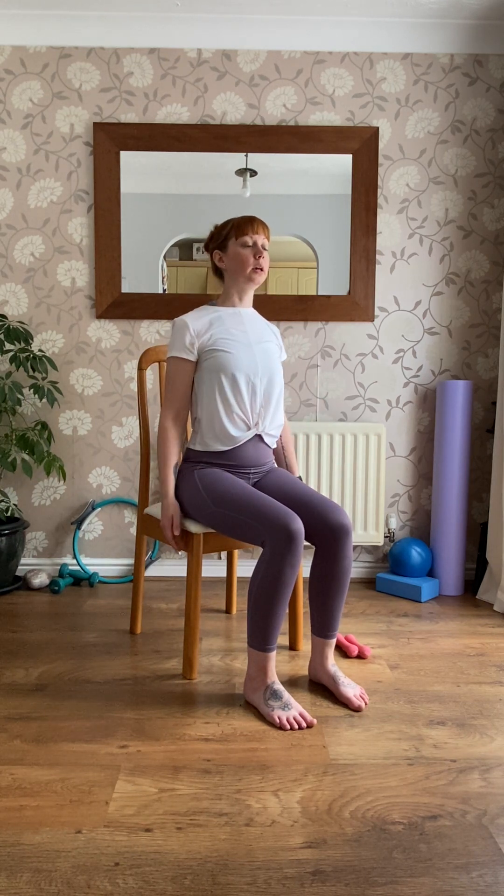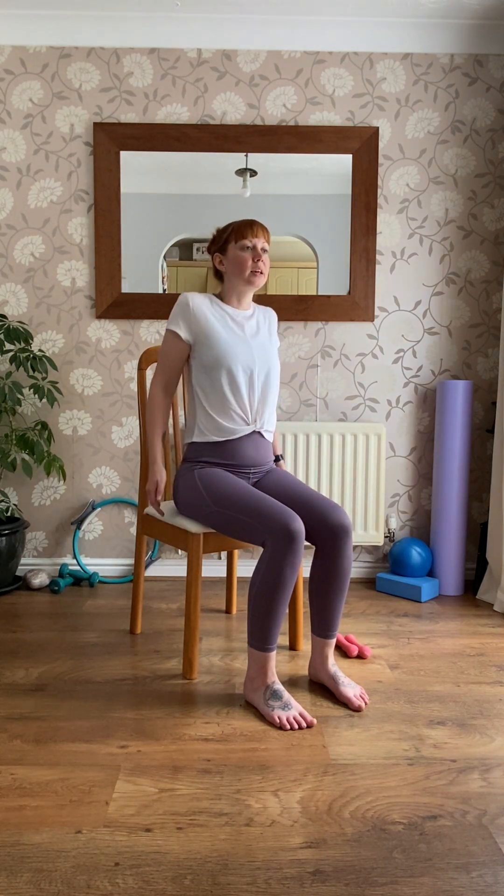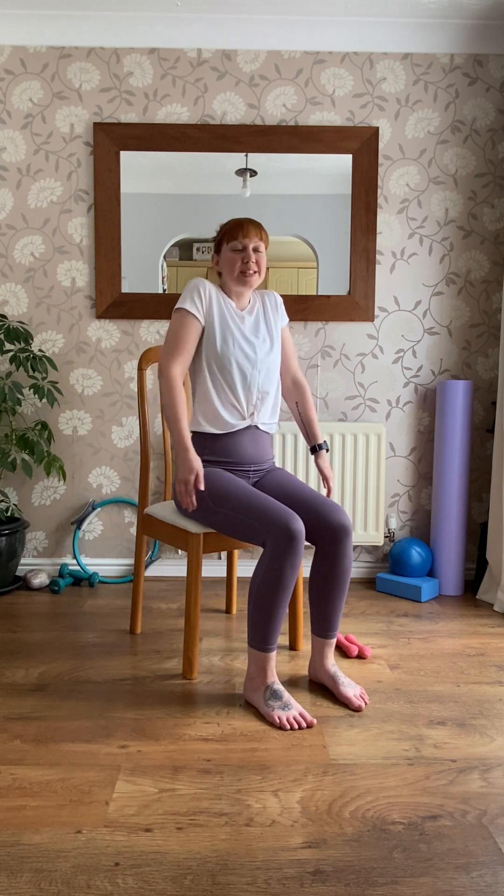We're simply going to roll the shoulders back to begin with, just letting them loosen up and warm up a little bit. Make that movement as big as you can, and then simply roll them forward the other way. Hopefully we're not feeling too stiff or tight to begin with.